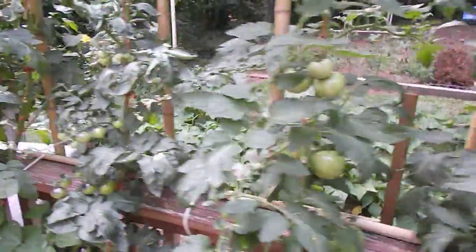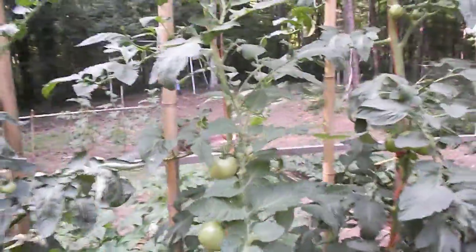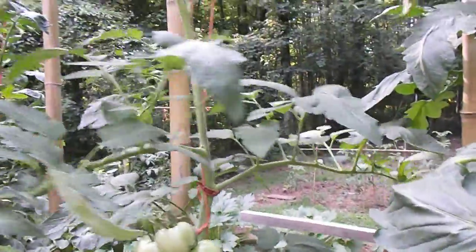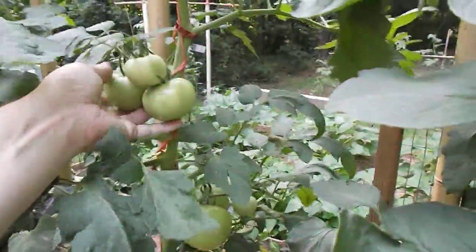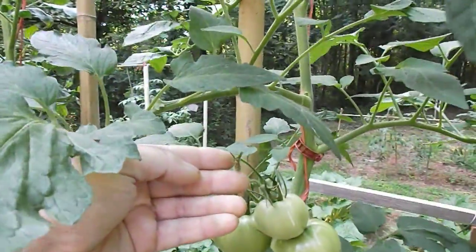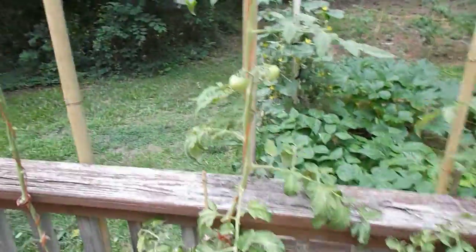I'd like to see hydroponics in a greenhouse — I might build one and cut some trees down. Anybody that knows why this beefsteak might be acting that way: she looks healthy, she's flowering, but you go from a full cluster down to three. I don't know — she's kind of quitting on the fruit set. Never been a good container soil gardener. These guys look pretty weak; I don't know if it was just that continuous rain.